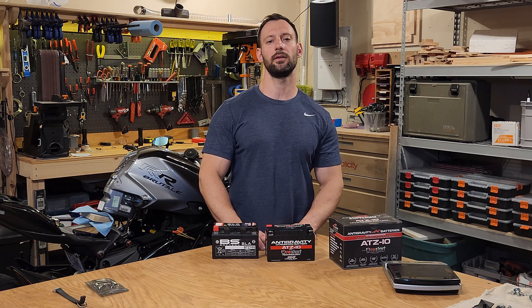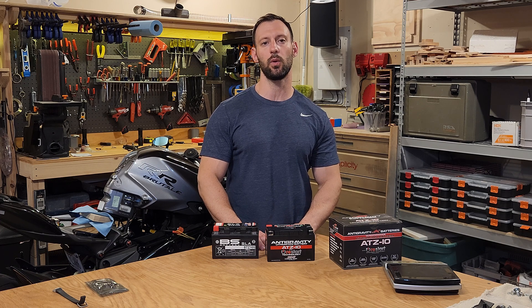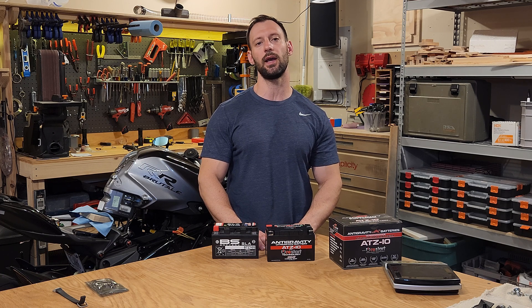What's going on everyone? Welcome back to the channel. In this video I am going to install a new lithium battery into my 2022 MV Agusta Brutale 800RR SCS.